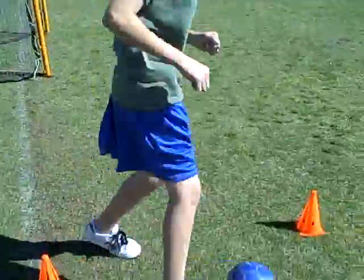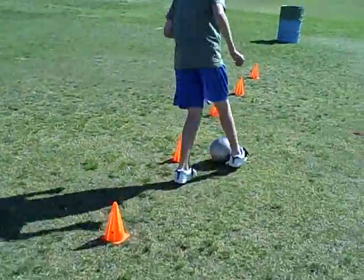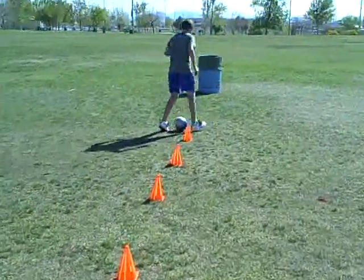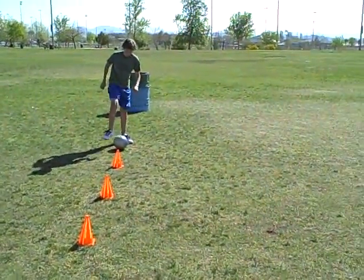So I'm just going to watch Anand dribble the ball here. He's just going to go through the cones a couple times. Just come back one more time if you would, please, Anand.